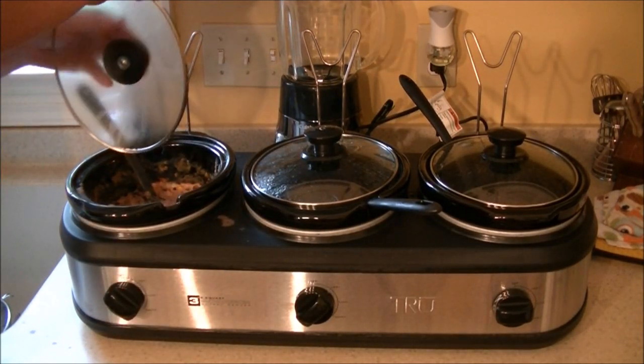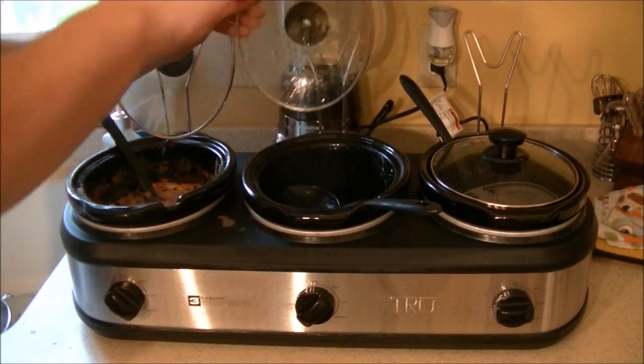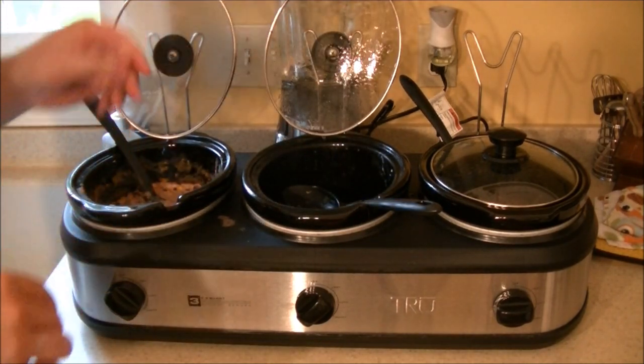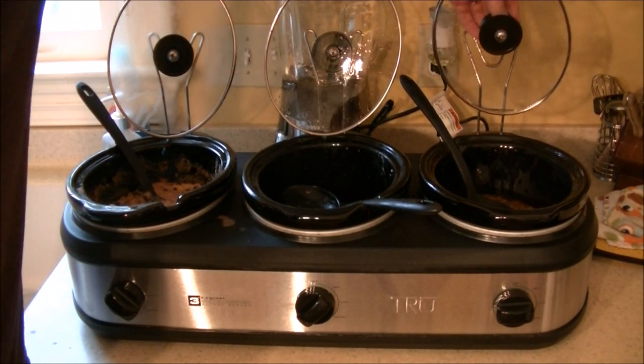The first time we cooked with it, we cooked some chicken, a black bean dip, and some baked beans out of a can. Each one required a slightly different temperature and cook time, and you could adjust accordingly without really having any negative impact to it.